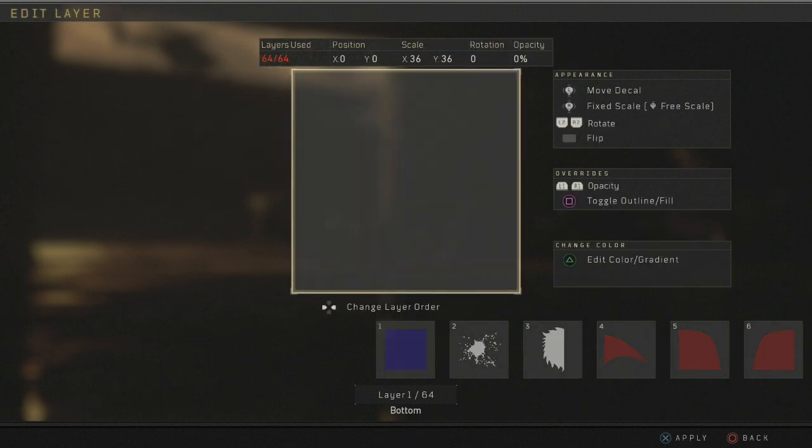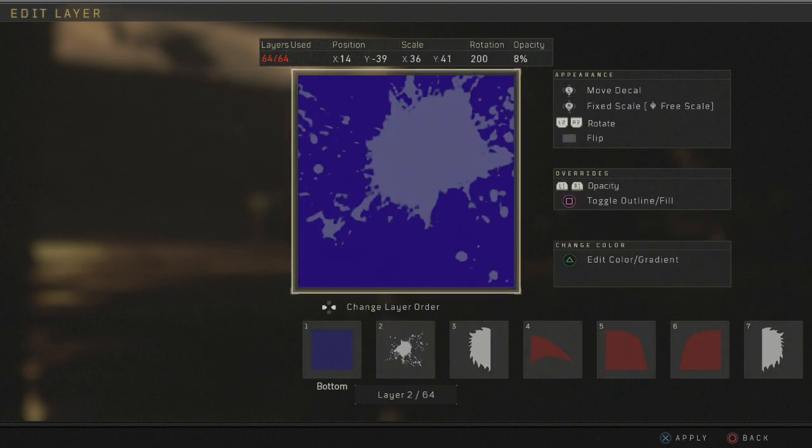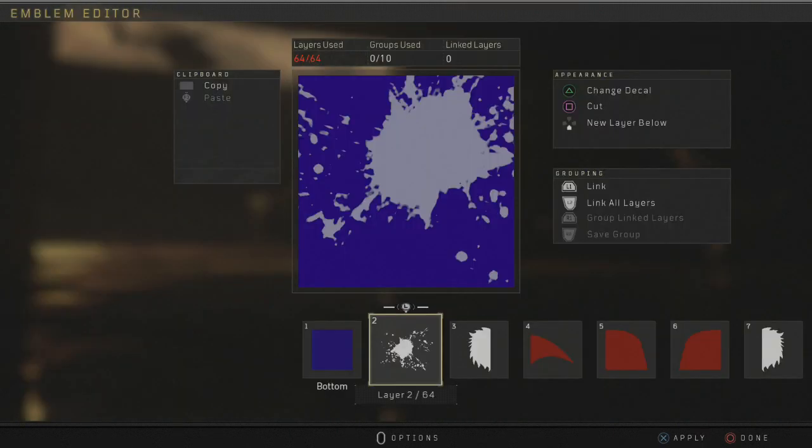Let's go ahead and get a Grinch Emblem up here — I'm trying to recreate it. We're going to get my square that I usually use for the basis of everything and make it a dark blue. We're going to try to get a little holiday emblem here. This is about a 30 — you're going to find this, it's called Paintball, it's here in the Patterns.